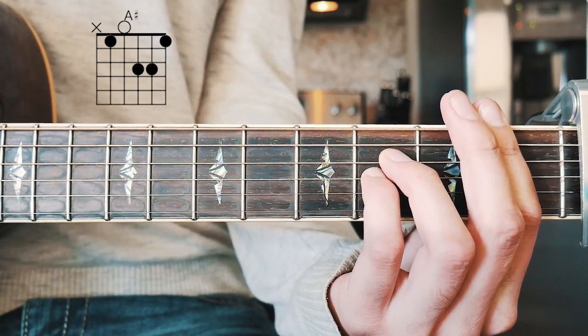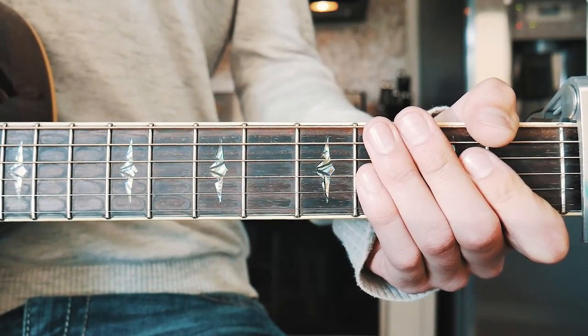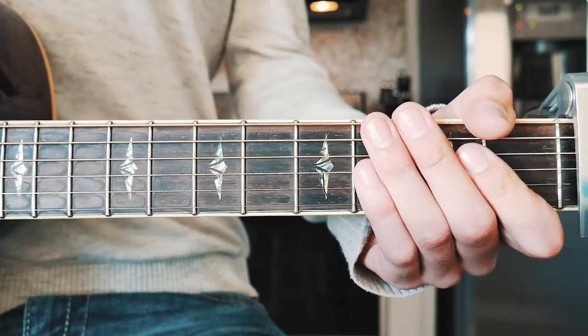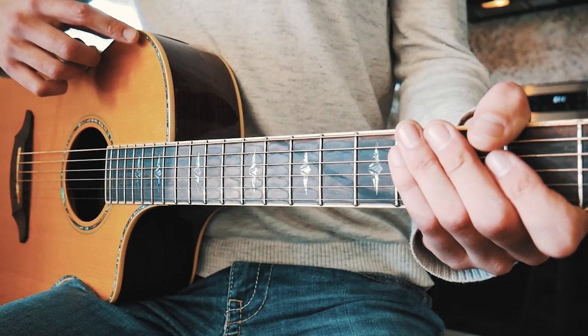Don't freak out — I know that F and A sharp are pretty tricky chords, but I'm going to have beginner ways to play those in the pinned comment below, as well as chord charts for all the other chords down there too.